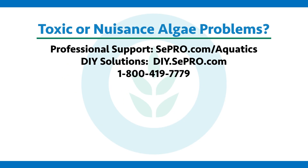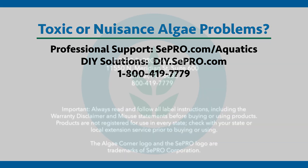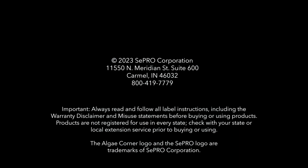If you have a problem with toxic or nuisance algae, SePRO can help you fix it. Give us a call, visit our website, or take a look at the rest of our videos for more information. Thanks for watching and subscribing to Algae Corner.